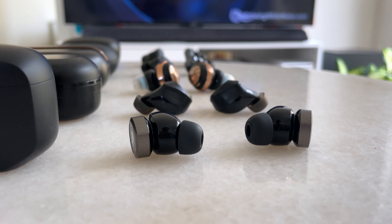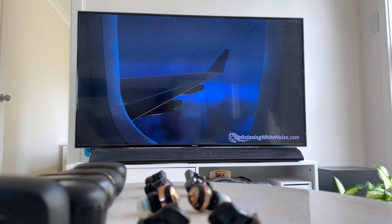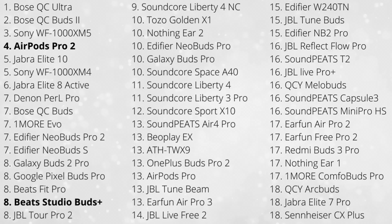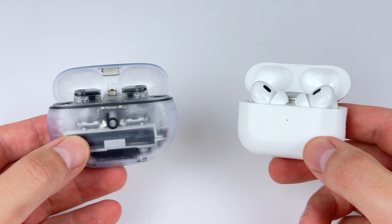Now let's talk about the noise cancelling. I test it by playing simulated plane noise and crowd noise from a soundbar, covering high, middle, low, consistent, and inconsistent sounds. I've got the Studio Buds Plus in the tied eighth spot alongside a few other earbuds, as well as the Beats Fit Pro. The AirPods Pro 2 are in the fourth spot. Even though it's a high ranking, it's honestly not a huge difference — the AirPods Pro 2 are about 5–10% stronger. So super impressive noise cancelling on the Studio Buds Plus.